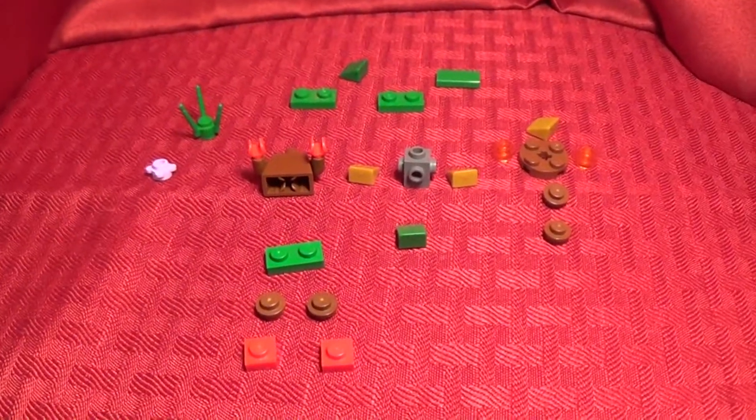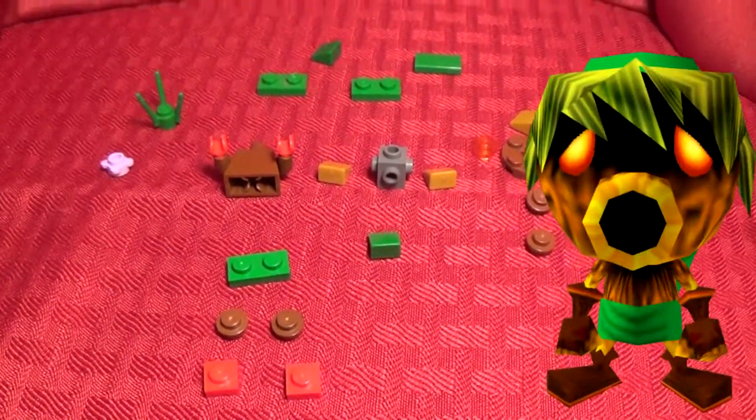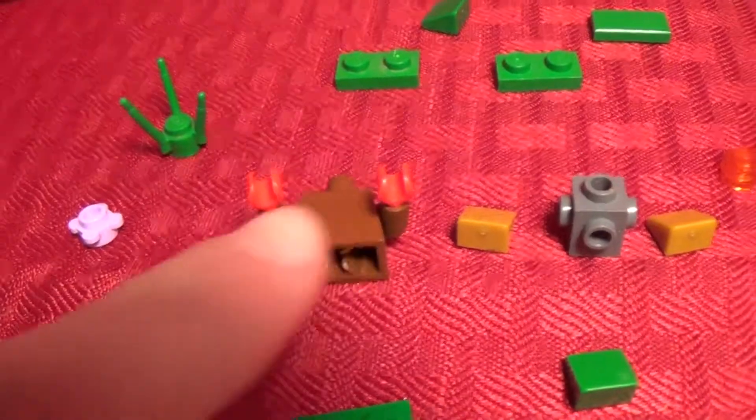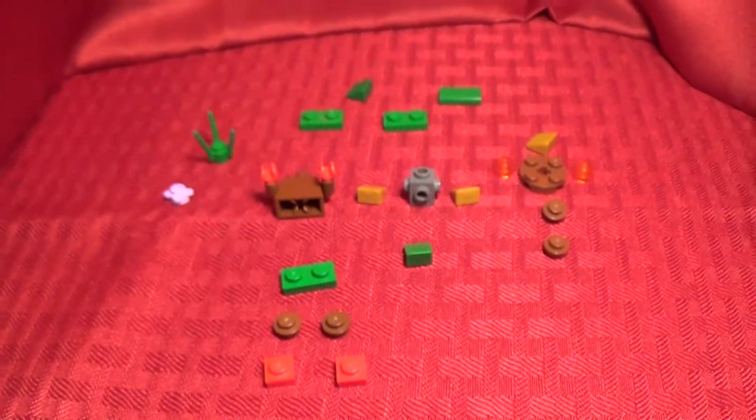Starting off, these are the pieces you will need to build the first transformation, the Deku Scrub Transformation. You can see right here, this is just a brown body with some red hands. Let's get right into this speed build.